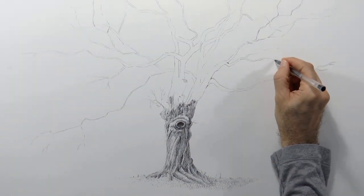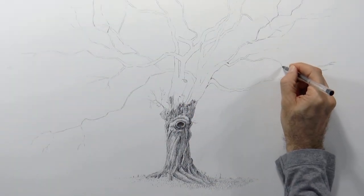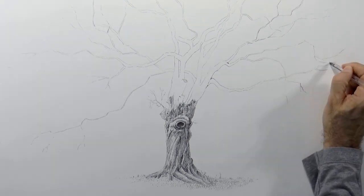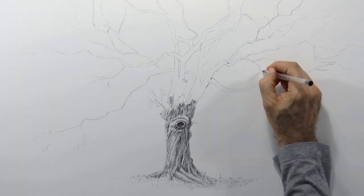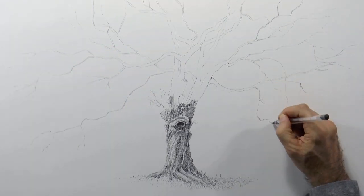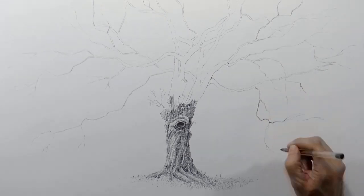Here I already drew some branches and we will do some more. Try so that the lines of the branches don't curl. If you want it to turn, do short straight lines that break in that direction. Let's extend it a little bit further down, like this.